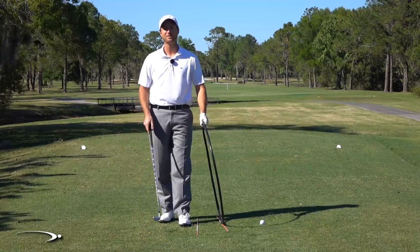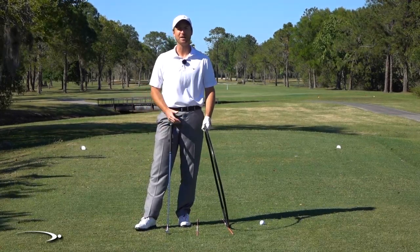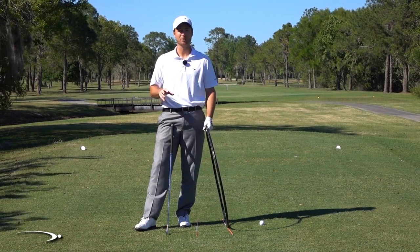Hi guys, and welcome back to Top Speed Golf. In this video, we're going to talk about the genius that is Ben Hogan — way ahead of his time, really knew his stuff, really interesting to read his book.